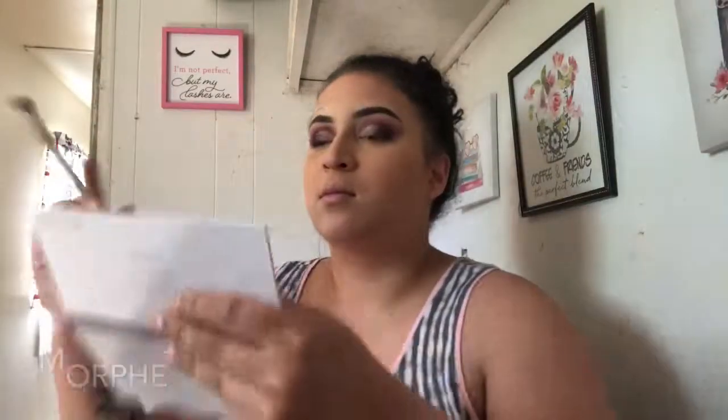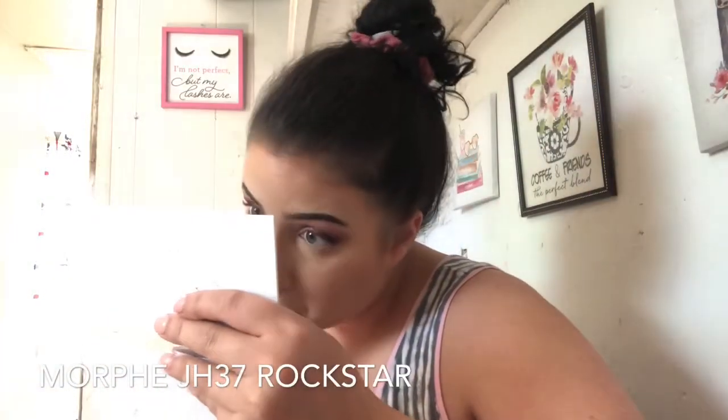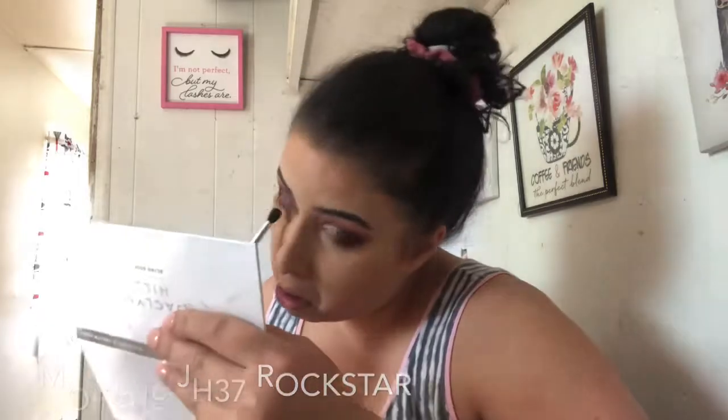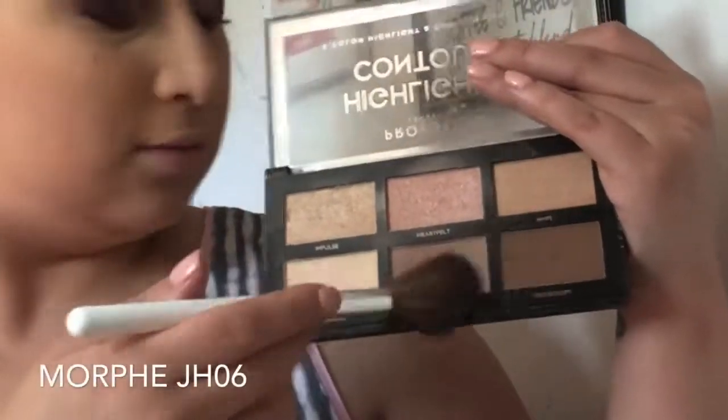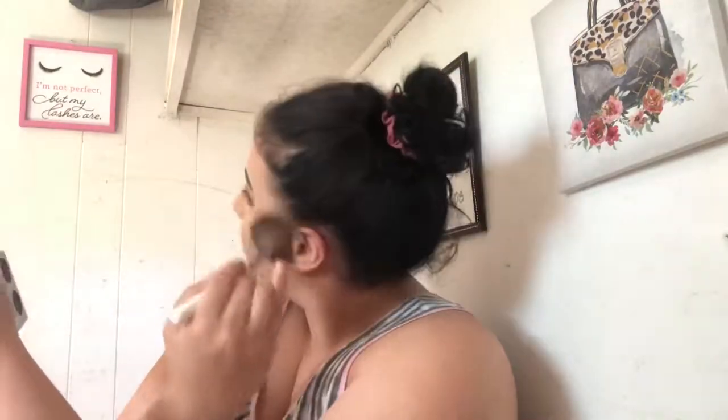Next I'm just going to blend out Rockstar all over my lower lash line. Dipping into the Profusion Cosmetics highlight and contouring palette, I'm going to be using the shade Light Sculpt so that it doesn't look too harsh. The brush will be listed on screen — it's a Morphe Jaclyn Hill brush, I don't remember which one — and we're just going to blend that out.